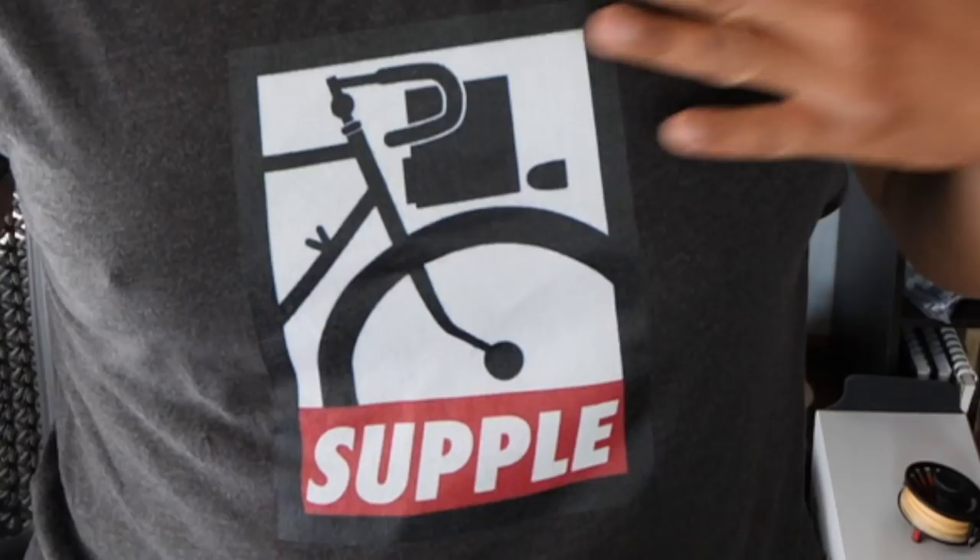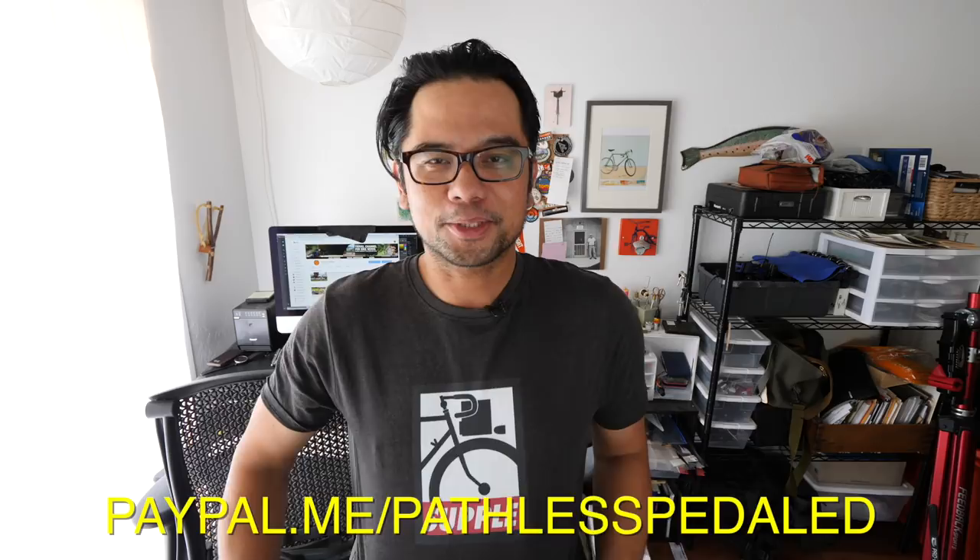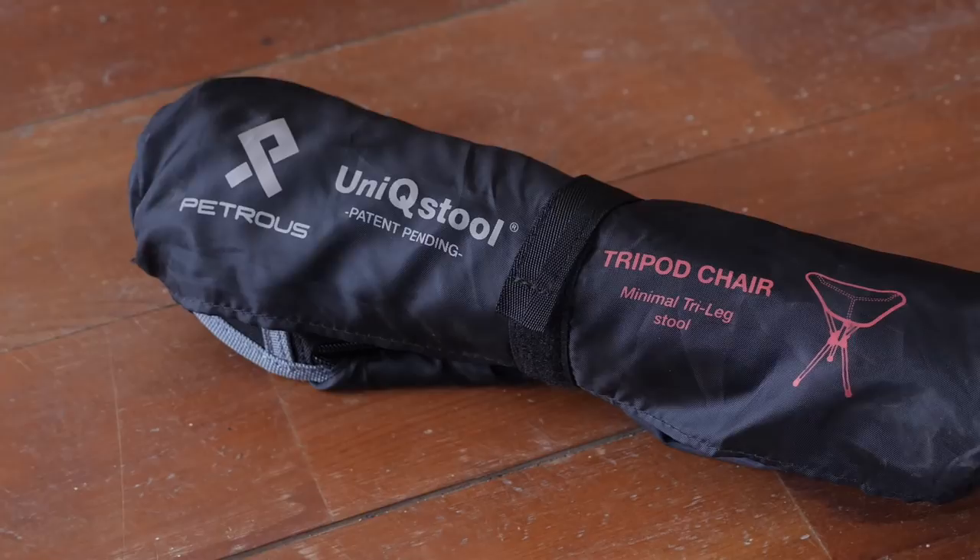Recently, I picked up this folding chair — it's a Petros Unique Stool — just so I can bring it with me on bike trips and bike rides, so I have somewhere to sit when I'm doing watercolors. I know it's a bit of a luxury item, and if you are a super minimalist bike packer type, this probably isn't for you. But if you like to carry some luxury items, or not sit on the ground or have to find a log, or if you like to do plein air painting and just want a portable place to sit, then you might be interested in this chair.